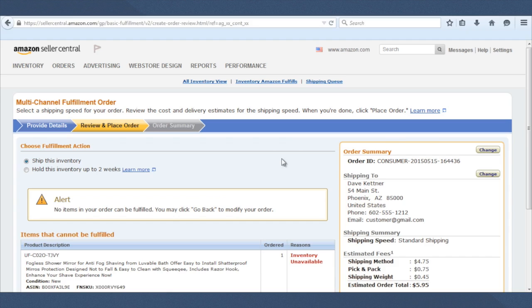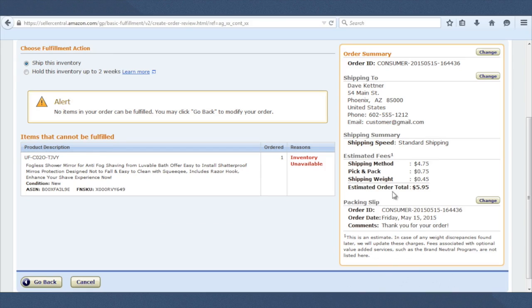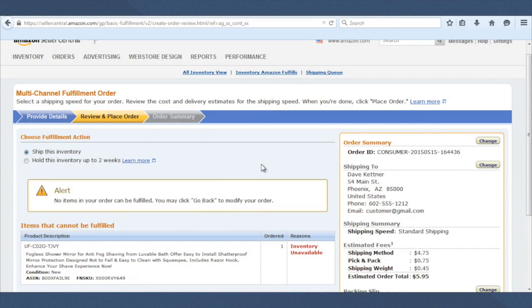Amazon then gives us the review order page before we ship it out. It says 'Ship this inventory' — we're going to ship it right now. There's an option to hold inventory up to two weeks, but we're not worrying about that. You can see the order number created here — it's a consumer order, meaning it's a fulfillment order. It shows where it's being shipped, the shipping speed, shipping method, pick and pack, and the weight. Usually it's going to be right around $6 to ship this out — that's what Amazon charges. It currently says 'inventory unavailable' because I don't have this inventory in stock, but if I did, there would be a button to complete and ship the order, and it would process and show in your orders for the day. That's how you create a fulfillment order in Amazon Seller Central to have a product sent directly from Amazon to anyone writing a review in exchange for a free product.